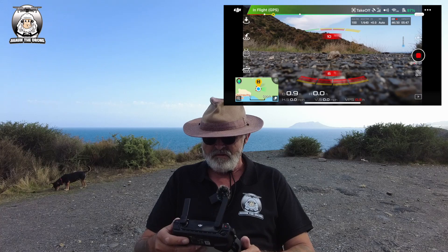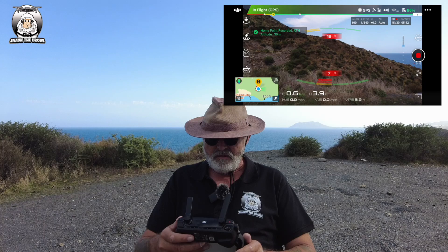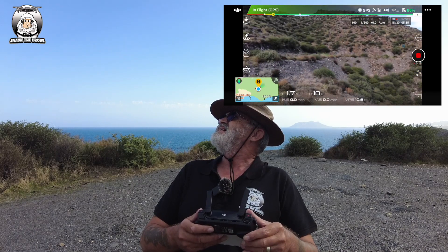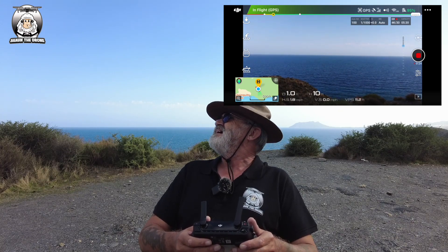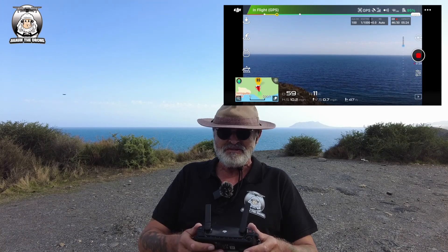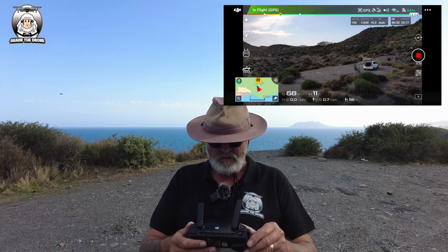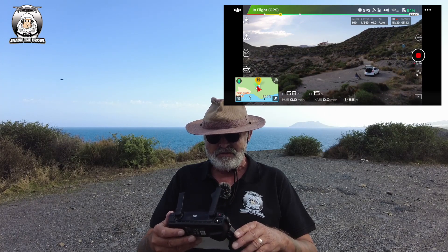I'm just going to turn the drone up a little bit more and send it out a little bit. It's a bit noisy, this drone, I must say, considering the latest drones. Okay, I'm just going to bring it back over me - let's bring it up a little bit more. There I am, you can see me sat down chatting to you guys.